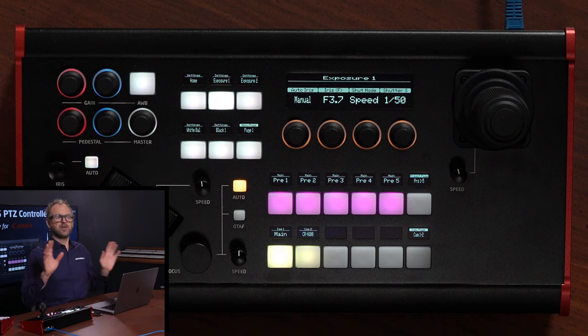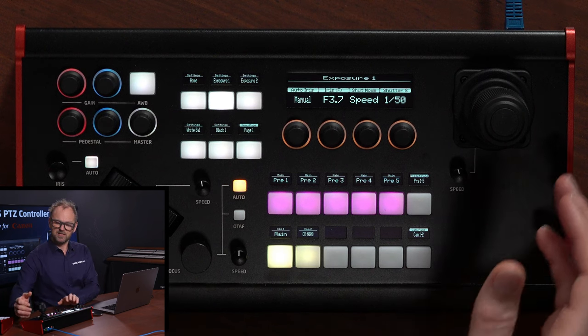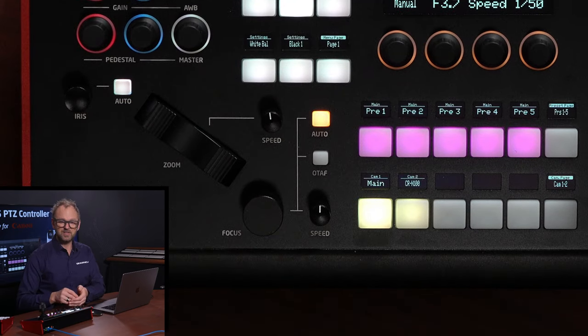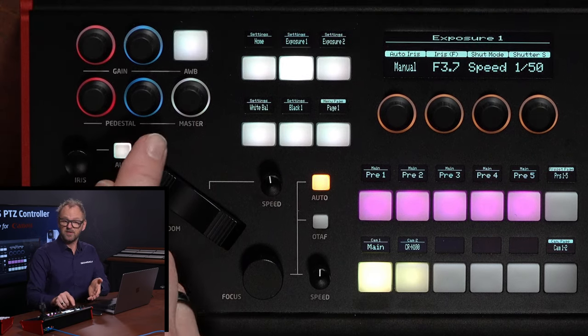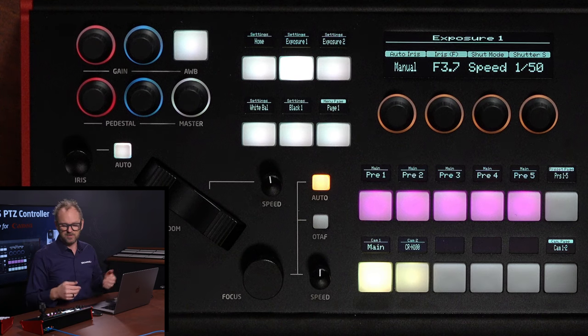Now I want to bring attention to how the controller is laid out. As you can see: joystick, zoom rocker for left and right hand, the speed dials, and the focus and iris operation. We also have what is often found on PDC controllers — pedestal, which is like the color tone of your blacks, and gain, which is the color tone more generally in your picture for the highlights. So that is white balance and color balance related controls on the panel.